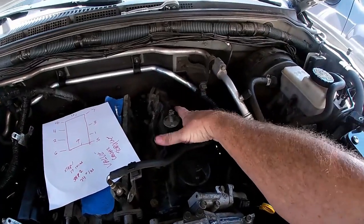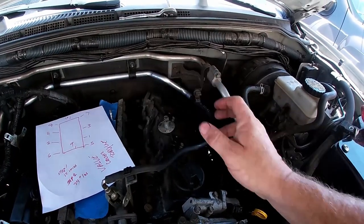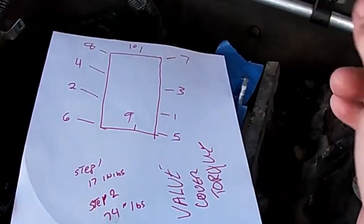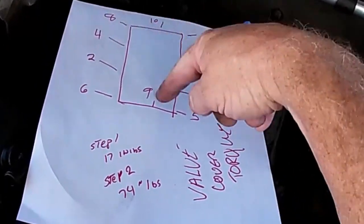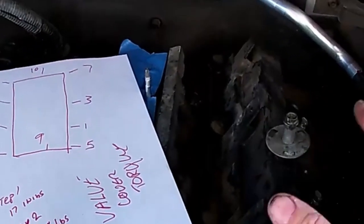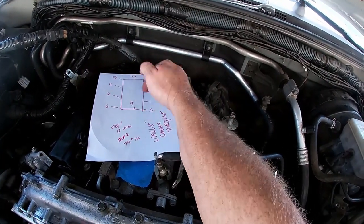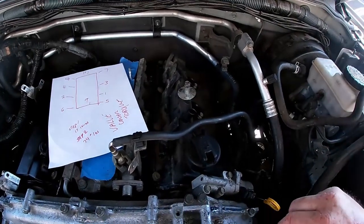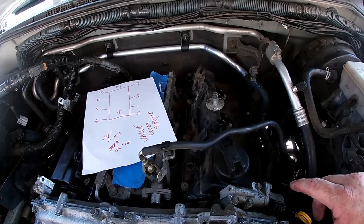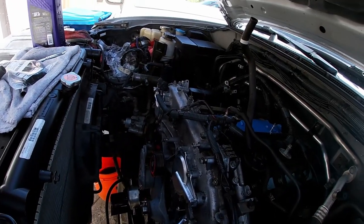There is a sequence for taking the valve cover off. These are made of a composite material and they will crack — especially with heat cycles, they can become brittle. So you remove the bolts in the reverse torque sequence: starting with ten, nine, eight, seven, six, five, four, three, two, one. When you put it back on, you go one, two, three, four, five, six, seven, eight, nine, ten in that sequence. I'll show you when I get it cleaned up and ready to put the new one on.